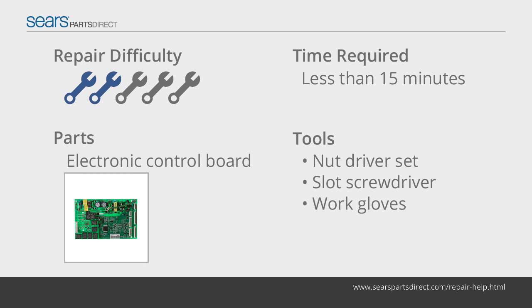When the electronic control board senses the compressor needs to operate, it sends voltage to the compressor and fans to begin the cooling cycle. The control board receives input from temperature sensors to monitor the temperatures inside the refrigerator and freezer sections. With this information, the electronic control board controls the defrost cycle.